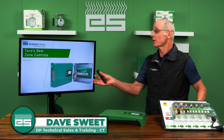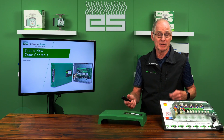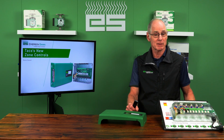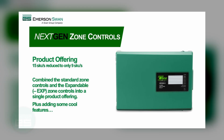The new Tayco zone controls — they put in a lot of effort to make these better. They did a big voice of customer initiative, going out to figure out for contractors how these could be improved. They're extremely successful, but how could they be even better? What Tayco has done is consolidate the SKUs: originally there were 15 model numbers in the zone control family, and now they're reducing them down to nine.